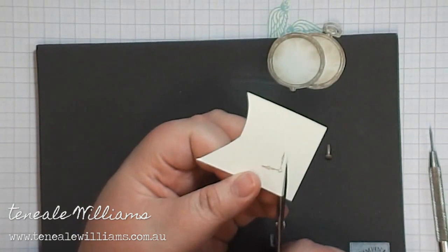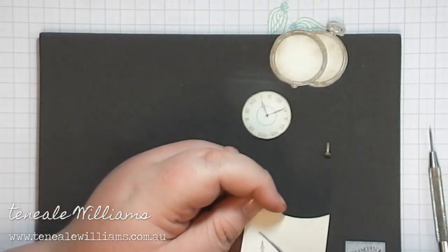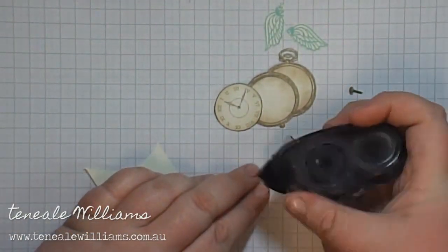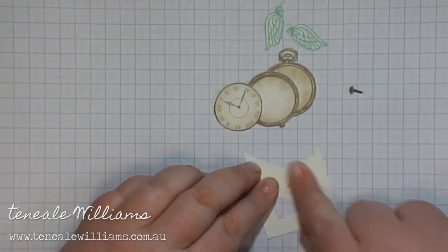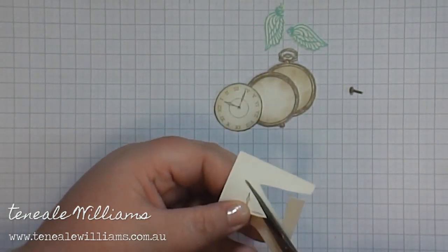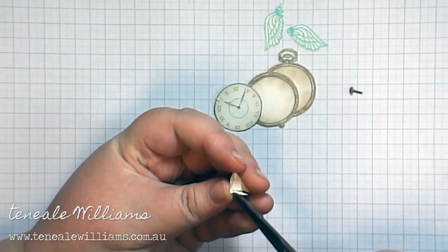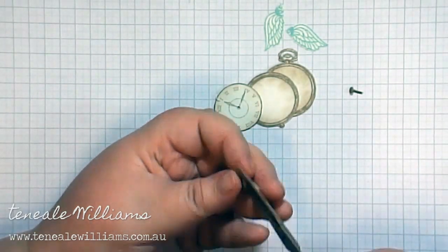Here I've just stamped out a second set of the arms. I'm going to cut it into a smaller triangle and attach it to another piece of cardstock, which will give me double thickness. I'm attaching it with some snail adhesive. I do that because when I cut it out it'll be much easier with double thickness, and when I attach it to the clock face it makes it sit a little bit higher and clearer, adding to the final effect of the card.